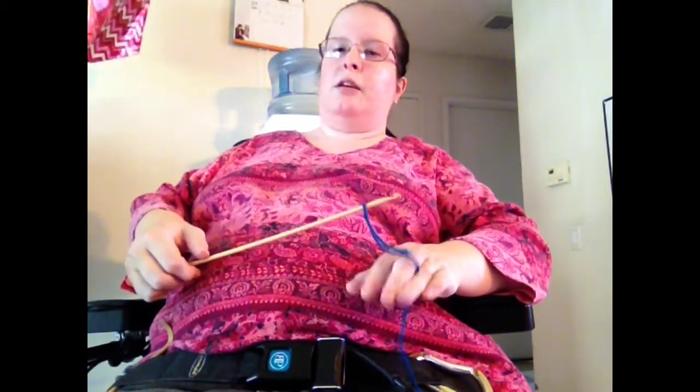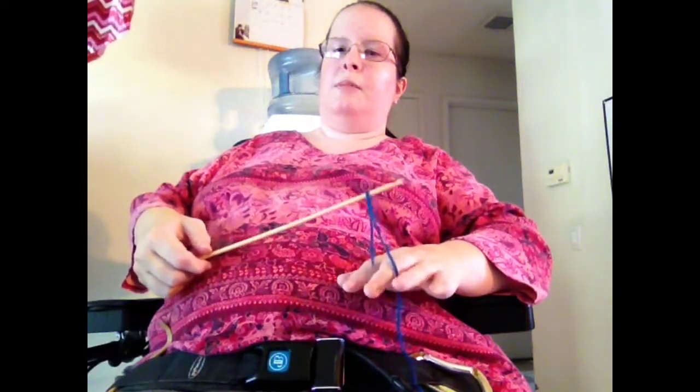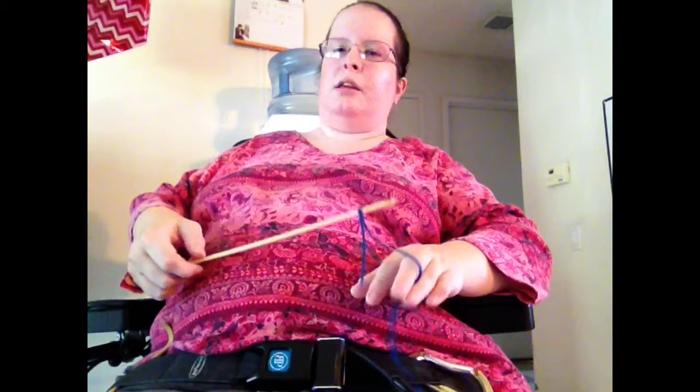So I tension the yarn by sliding it just between these two fingers like this. I don't wrap around anything — I find that tends to jam up. If I squeeze my fingers together, I can't pull the yarn through. If I don't squeeze them together, it slides freely. So the amount of squeezing determines how much resistance there is to the yarn. I find this is all that's necessary to tension the yarn.